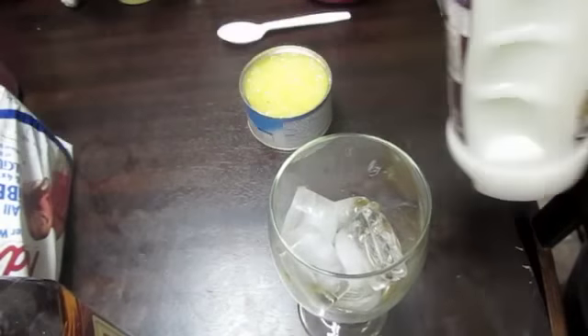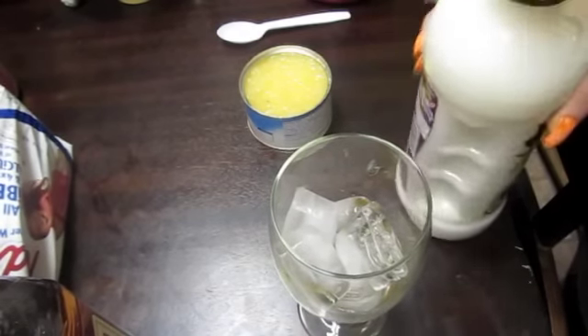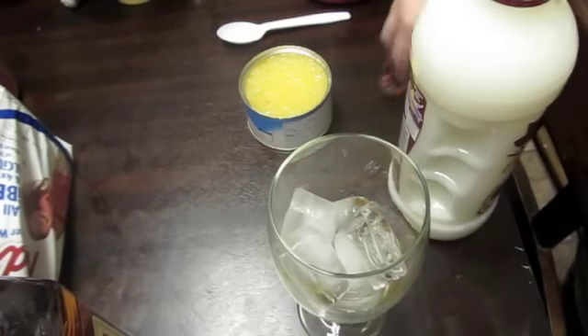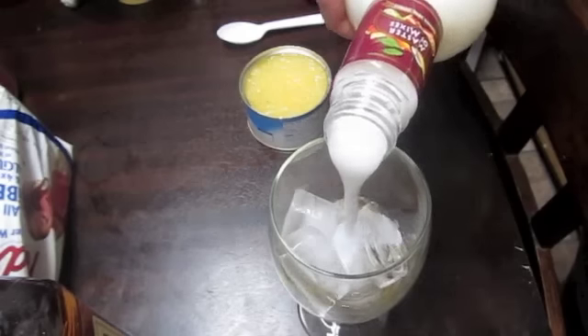And then I am going to add the pina colada mixer. My 17-year-old is in the background — tell them to hush, everybody. There we go, put a little bit of that.